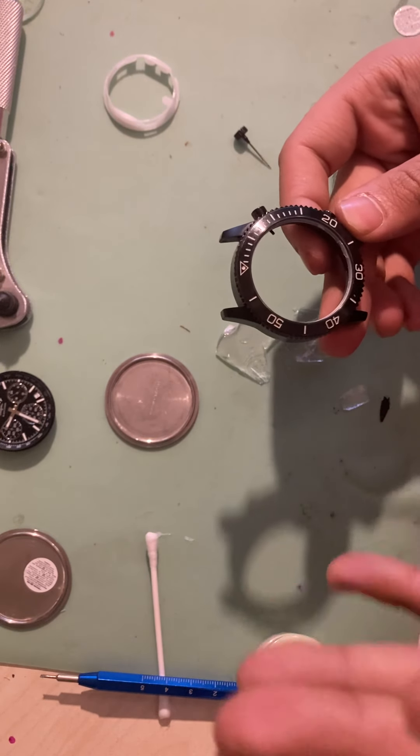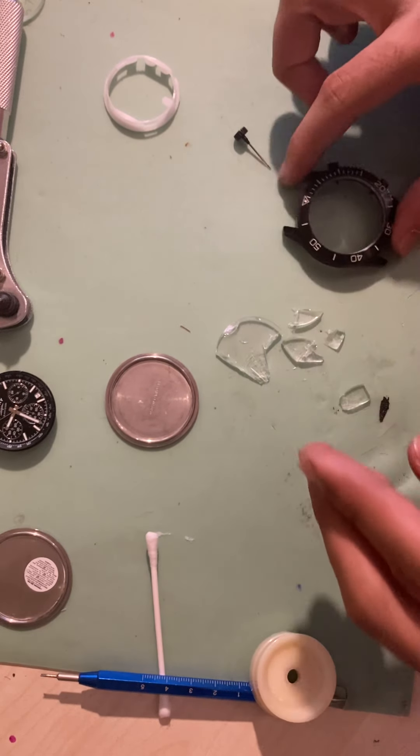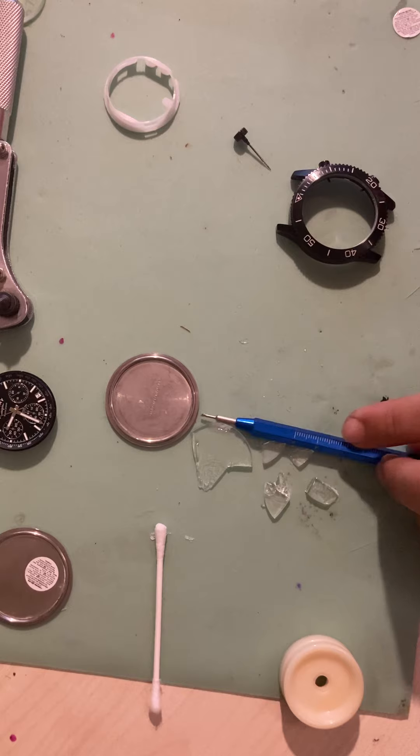Still got the glass gasket still in there, which holds the actual glass inside the case. And that's it — make sure I sweep that away.